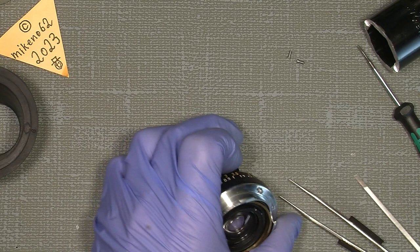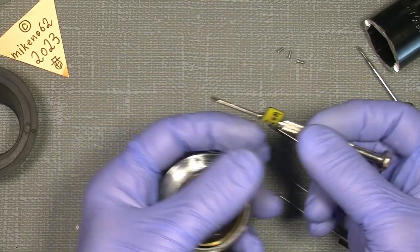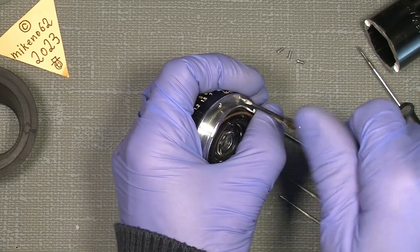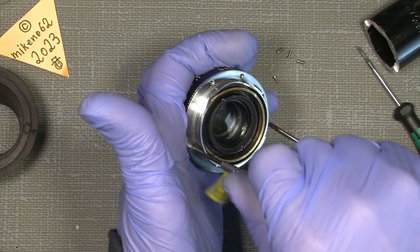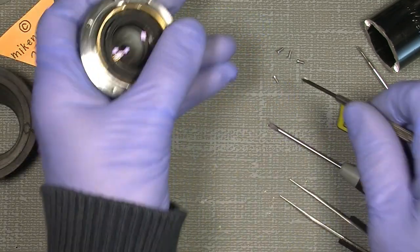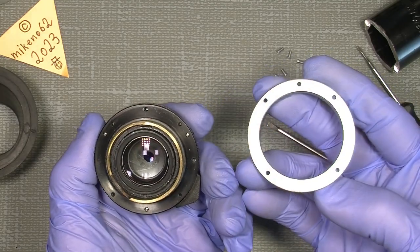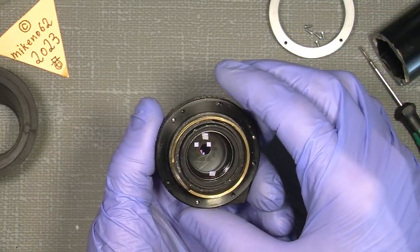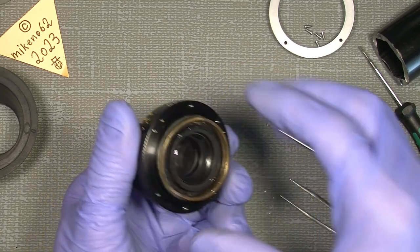Sometimes it is easier to use a smaller screwdriver — not smaller in diameter, but the shorter one. And the last one. So that's it — now we can take off the mount. Nothing special about that, it's just a mount. We cannot actually get any further in that direction — everything will be accessed from when the retaining ring is out.